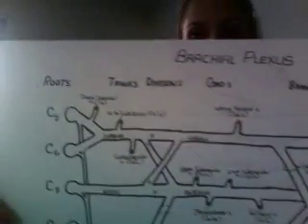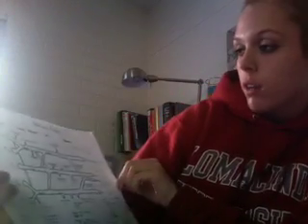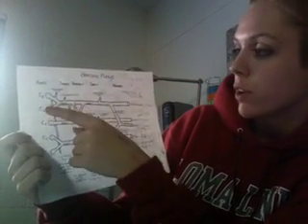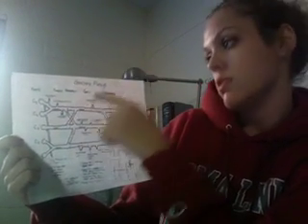I'm going to teach you my tricks to remembering the nerve roots of all of these nerves on the brachial plexus. During a test you might have time to map this out really quick, but you're not going to have time to figure out which roots — C5, C6, C7 — belong to each nerve. So I'm going to teach you my tricks on how to do that.